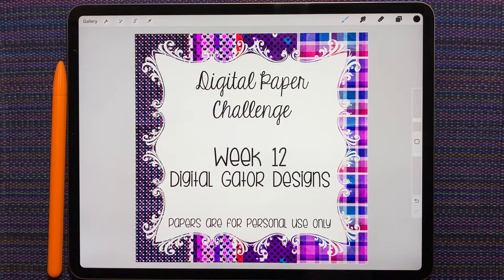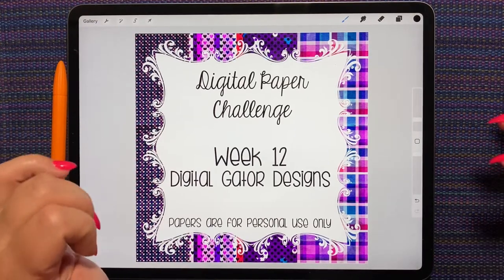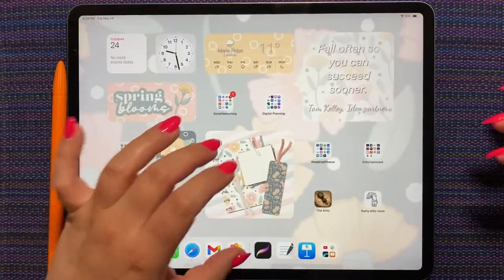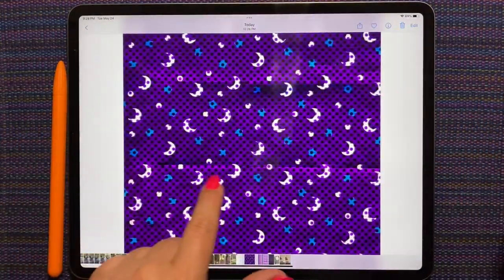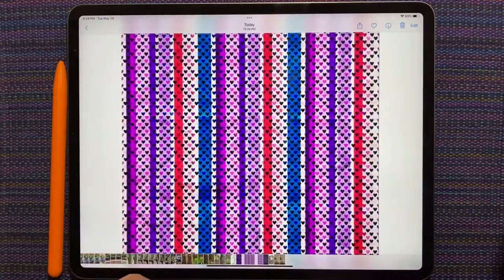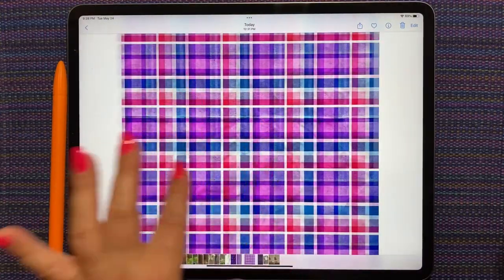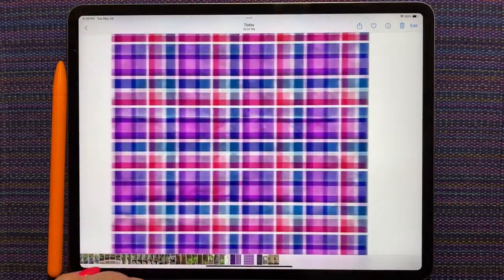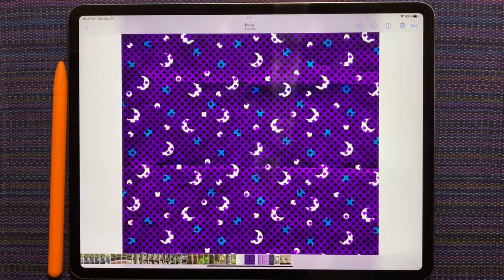This week for the digital paper challenge we have Digital Gator Designs as our contributor, and she's contributed these four gorgeous papers. I love the colors — they have some really fun textures on them. You can see it looks like the paper is folded, there's some shadows and a little bit of crinkles. I just love the look of these papers, I think they're really a lot of fun.